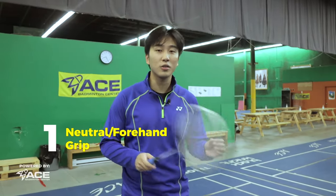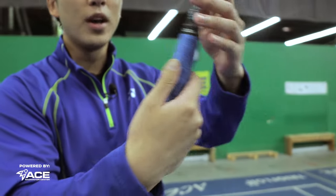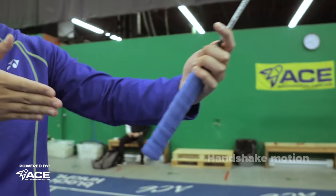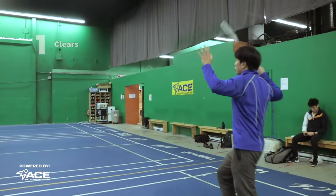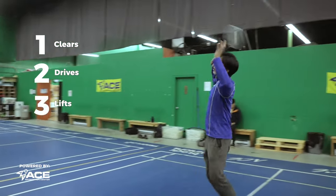The first grip you're going to be learning is the neutral grip, also called the forehand grip. Now, many of you starting off, if you've never taken lessons, you might be holding your racket wrong — holding it on the side with the bevel grip. But the proper neutral grip is coming in vertically on a handshake. This is used for hitting all of your forehand shots, whether that be your clears, your drives, your lifts, or your overheads.